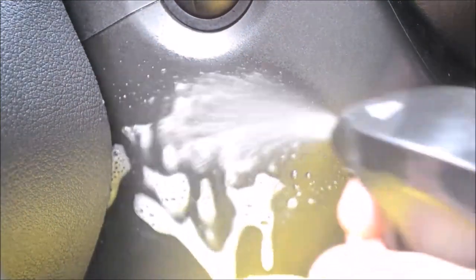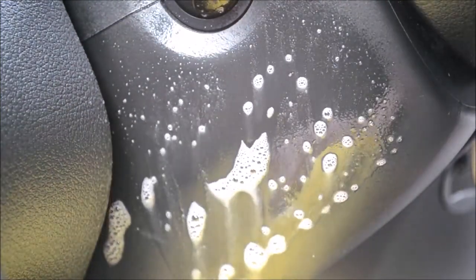After my first attempt I noticed very little improvement, so I upped the dilution to 4 to 1 and continued to use the detailing brush to clean the area two or three times.